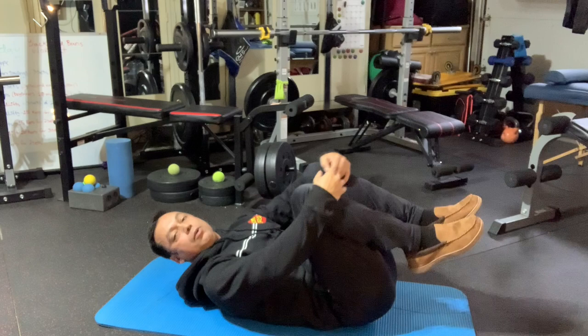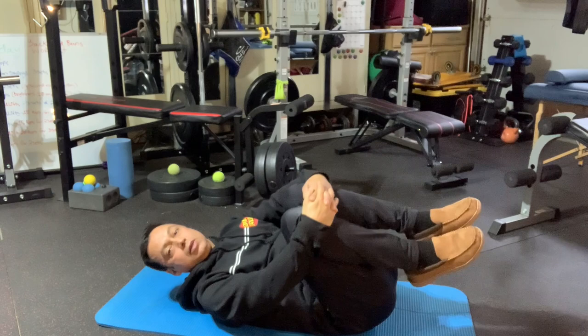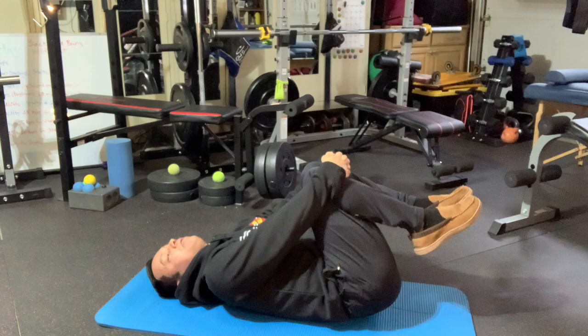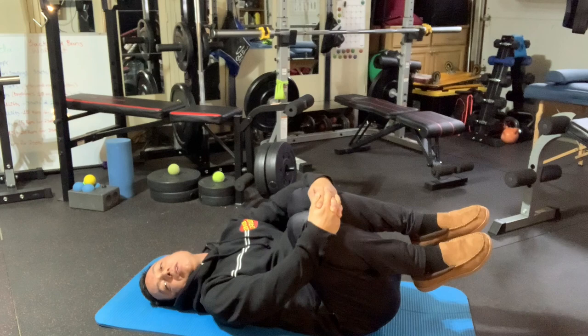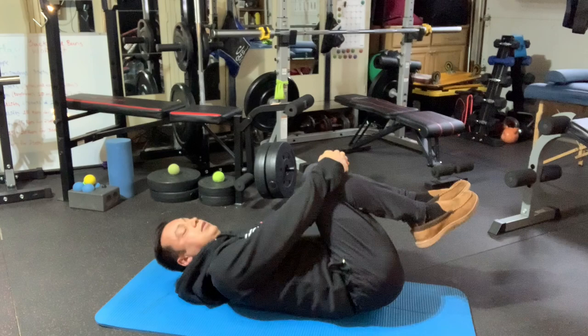Now turn to your side a little bit for side-to-side rolls. Keep those knees tucked into your chest the best you can. If your neck starts to feel heavy, rest your head back but continue the rocking motion — just laying back and rocking side to side.